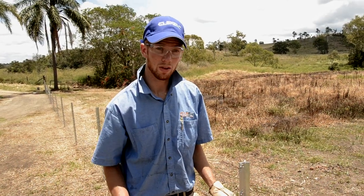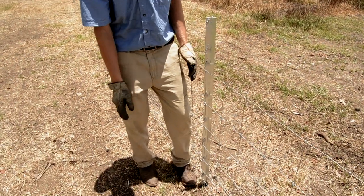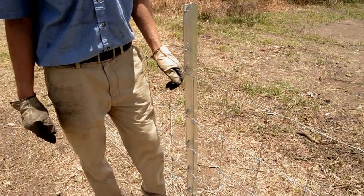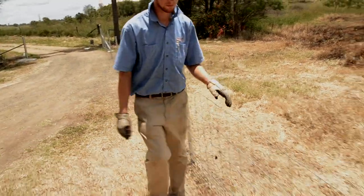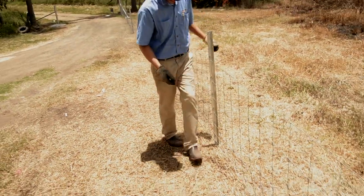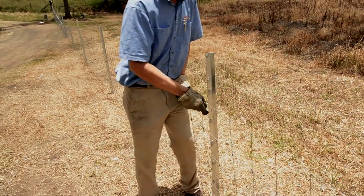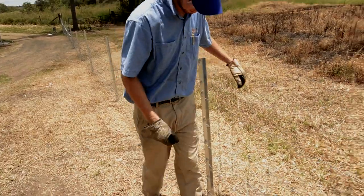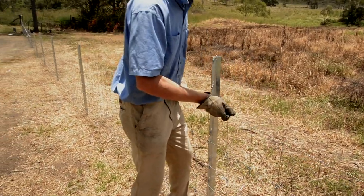Because we're using the ClipX wire, the vertical wires hold these horizontal wires all at the right spot, so all I need to do is get my leg up against this, lift up, and they'll all clip in.